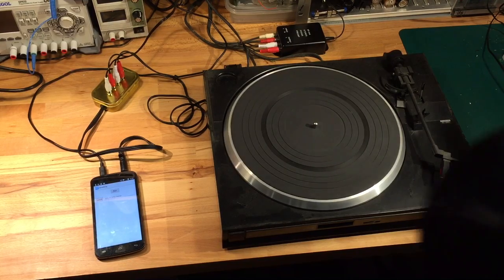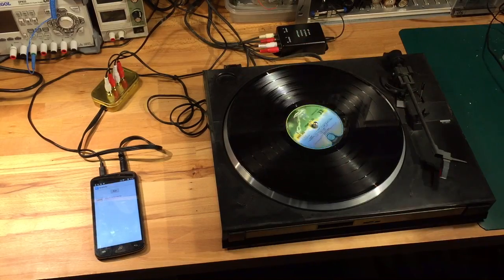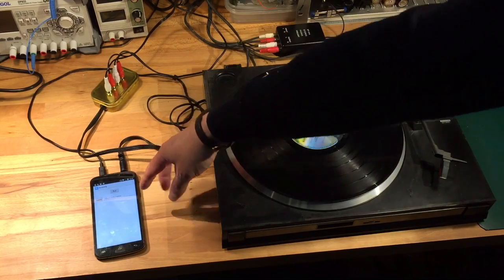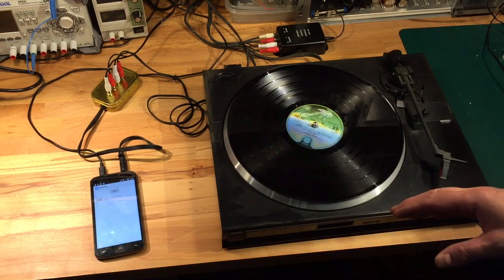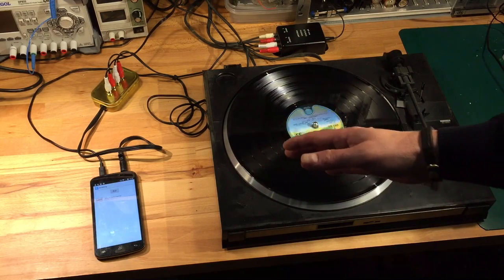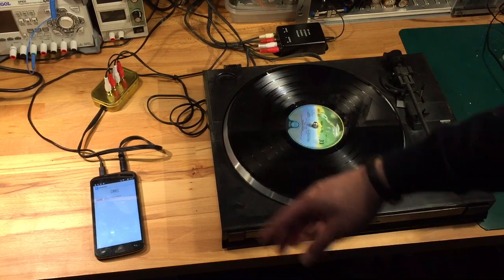Stick a record on. When I start to play the record, the audio output goes into this app on the phone. The app will listen to the first five seconds or so of the track, identify what track it is, and then play back an MP3 equivalent of that track and subsequent tracks on this side of the album.